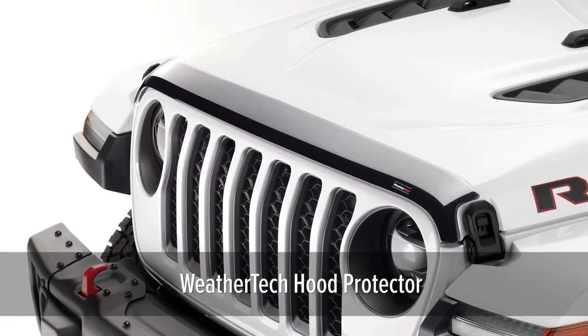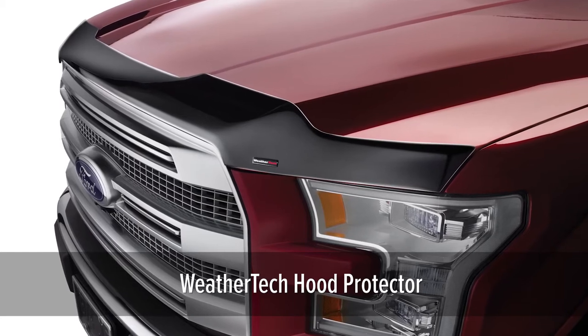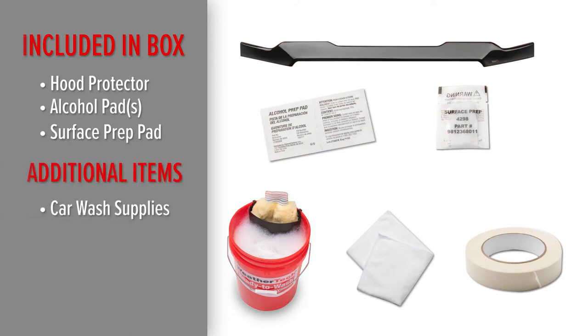To install the WeatherTech hood protector on your vehicle, start by making sure that you have all of the necessary items needed for installation. With your purchase, you should have received the hood protector, a large alcohol pad, and a large surface prep pad. You will also need car wash supplies, a clean towel, and masking tape.